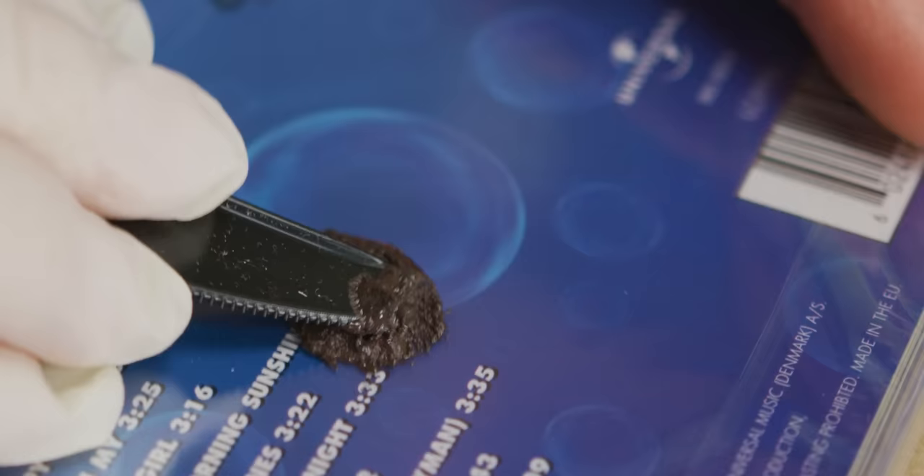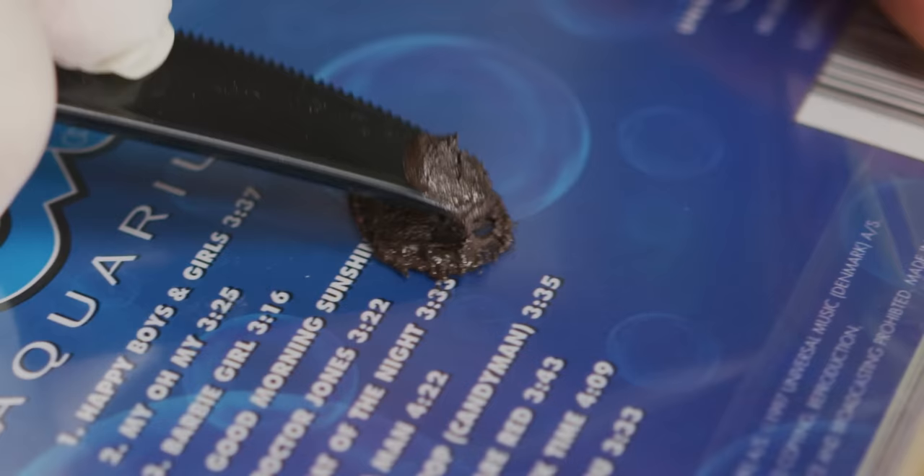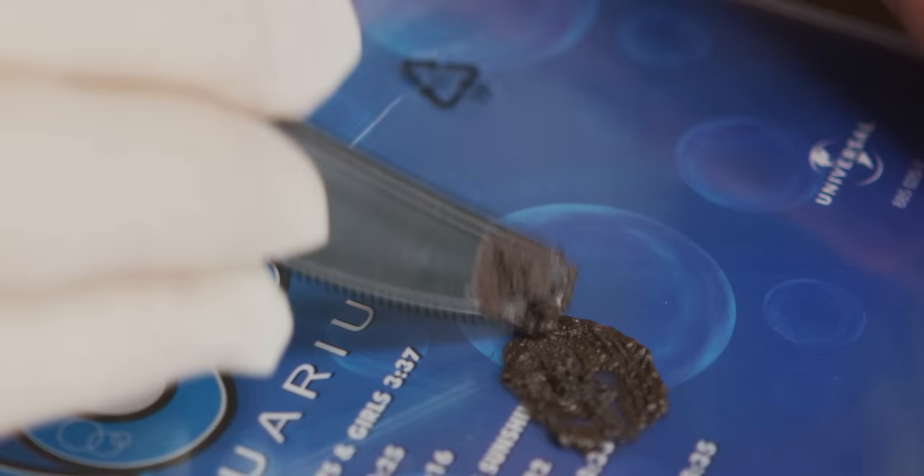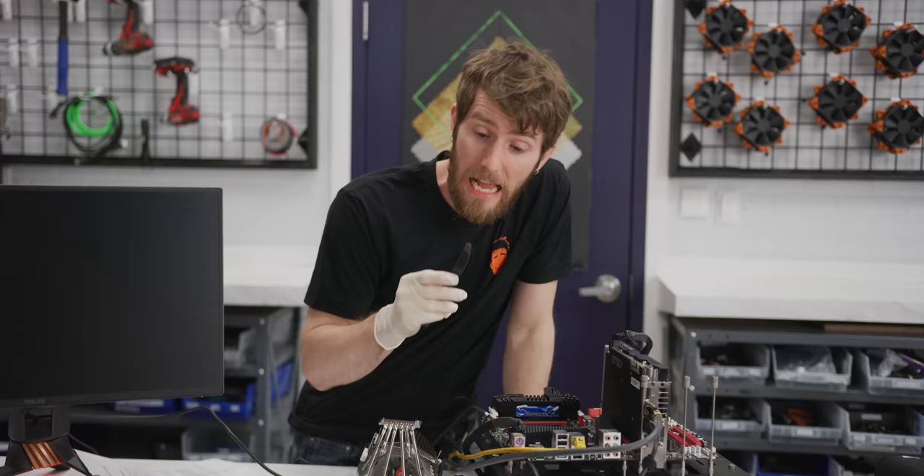The mixture really starts to thicken up after mixing. We've got about 45 minutes before we can't work with it anymore. Now we need to put a thin layer on each of our surfaces.